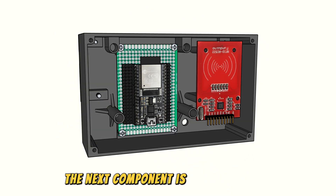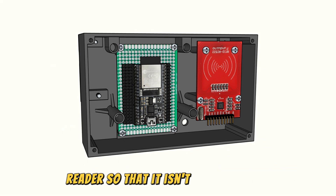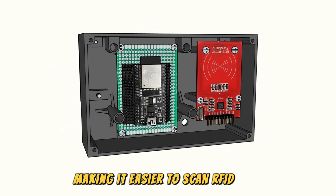The next component is the RFID reader. I create a mount on the casing to position the RFID reader so that it isn't too far inside, making it easier to scan RFID tags.